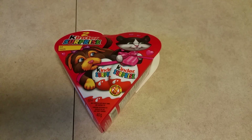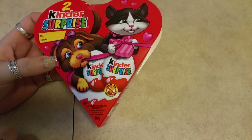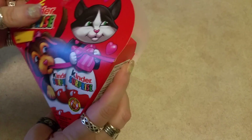Hey guys, thank you so much for joining me. Today we have Kinder Surprise eggs that we got for Valentine's Day. There's two Kinder Surprise in this pack and we're going to go ahead and open it for you now and see what we get inside.